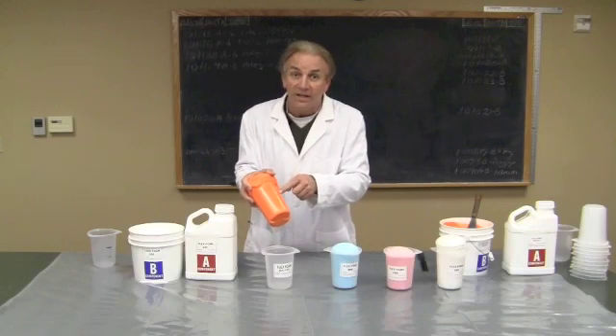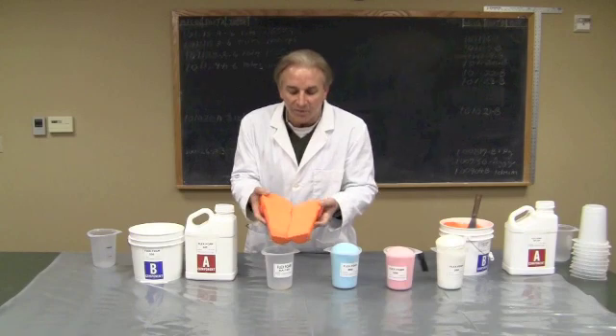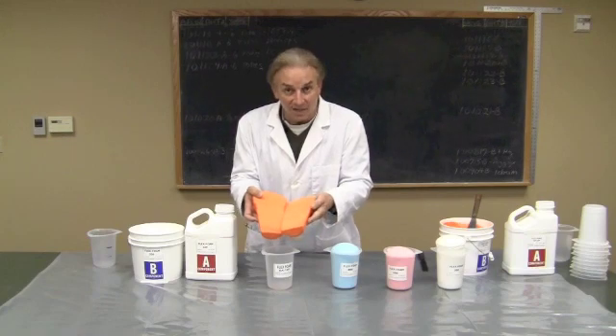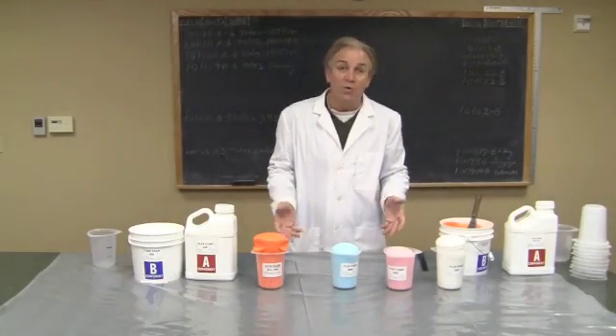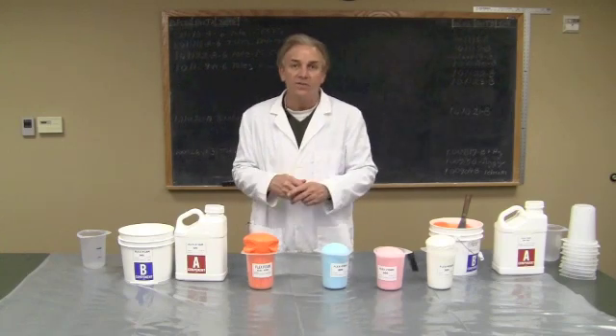Now we've cut this open to kind of demonstrate that. That's what it looks like on the inside. It's flexible yet with a really nice continuous skin structure on the outside. These things start their life off as two thin liquids. You mix them together and then they'll rise up, and in maybe ten to fifteen minutes they're fully cured.